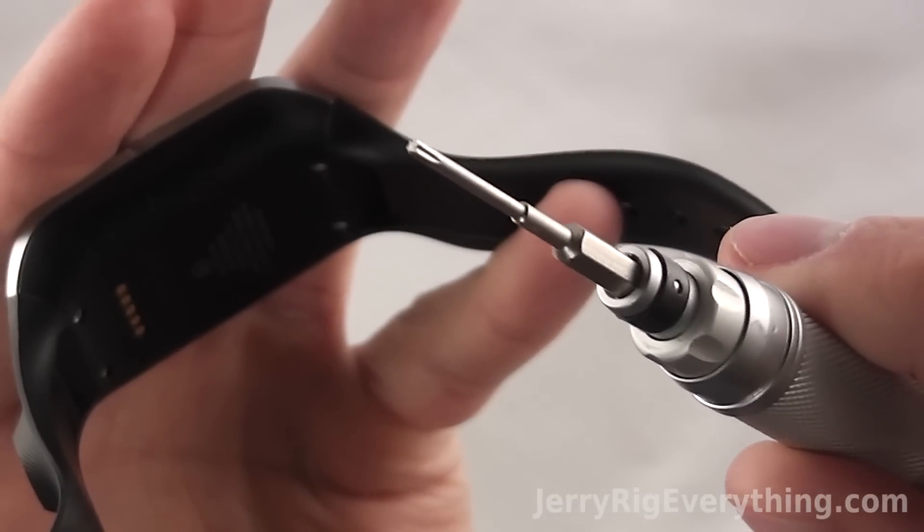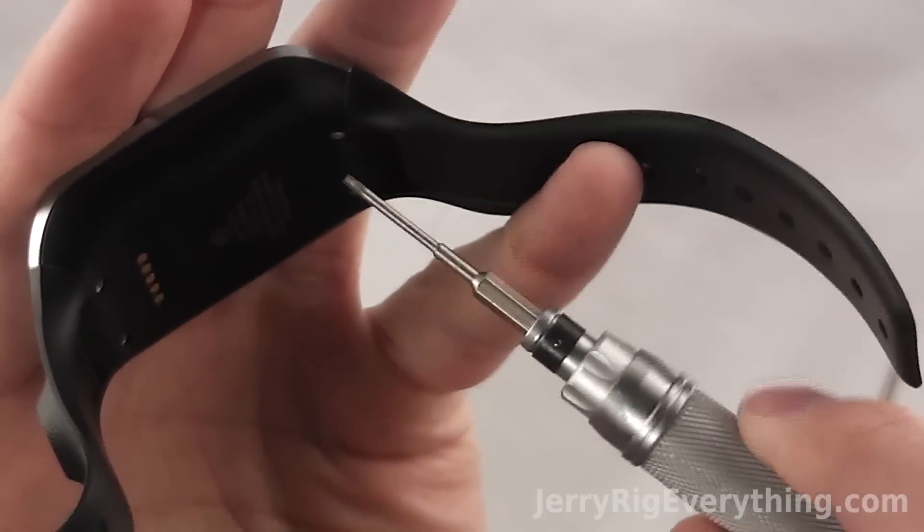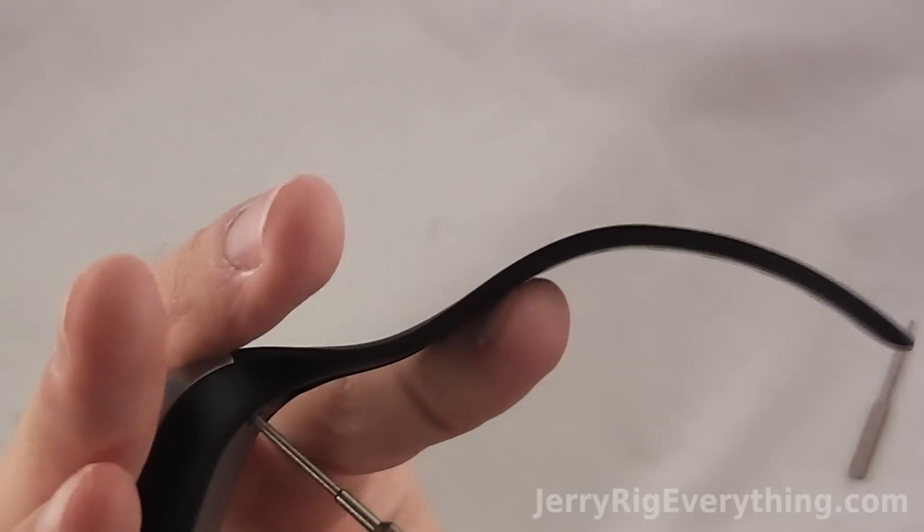We're going to grab a pentalobe screwdriver — there are four screws along the bottom that I'm going to unscrew.